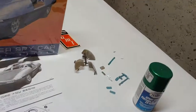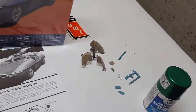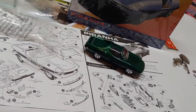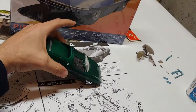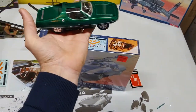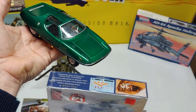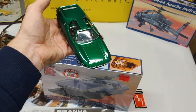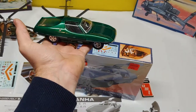Big windows and you still got that other window set. There's the green I painted it. The Piranha Super Spy Car is painted in Testors green — it's a metallic green.